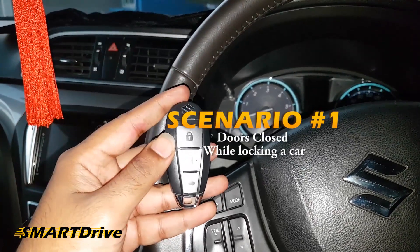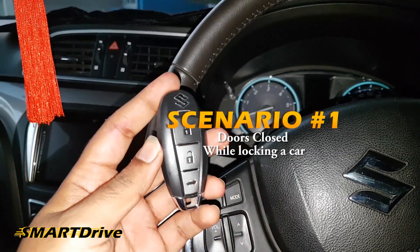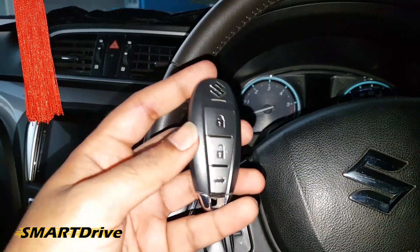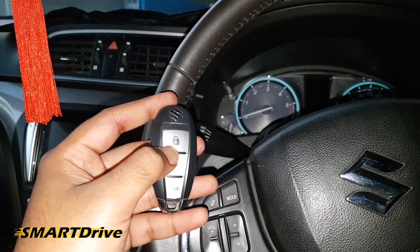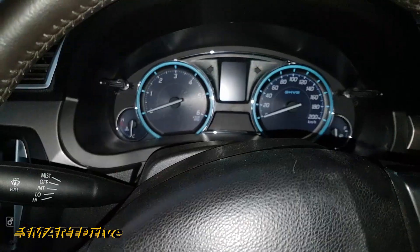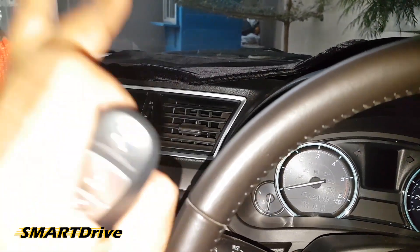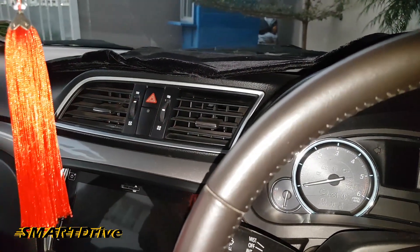As you can see, I am inside the car with the remote control and all 4 doors are properly closed. When I press this lock button, the car gets locked — the indicator is blinking and the car is locking properly, just as if you were outside the car.